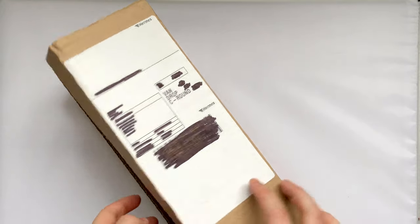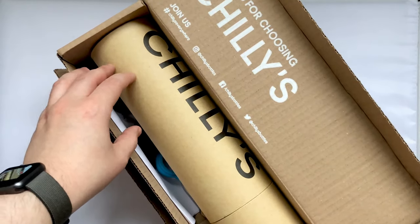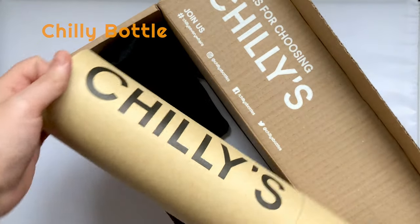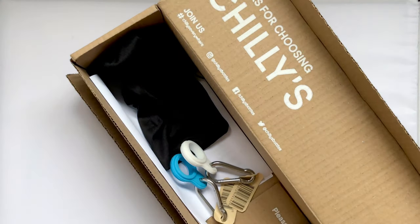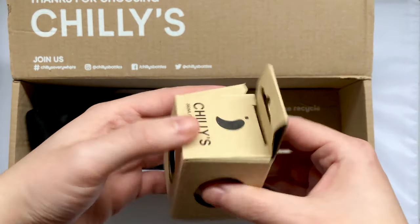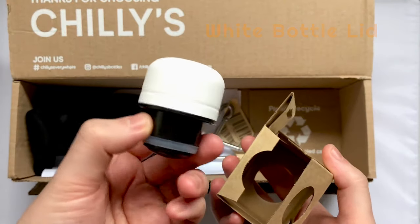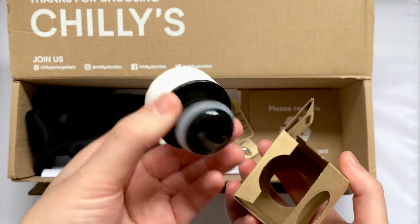Let's take a look at what's inside the box. Lifting up the flap for the first time, we see the bottle itself in a nice cardboard tube — we're going to set that aside for now. Next is an additional water bottle lid, this time in white, to give me an option over the silver one that's included with the bottle.